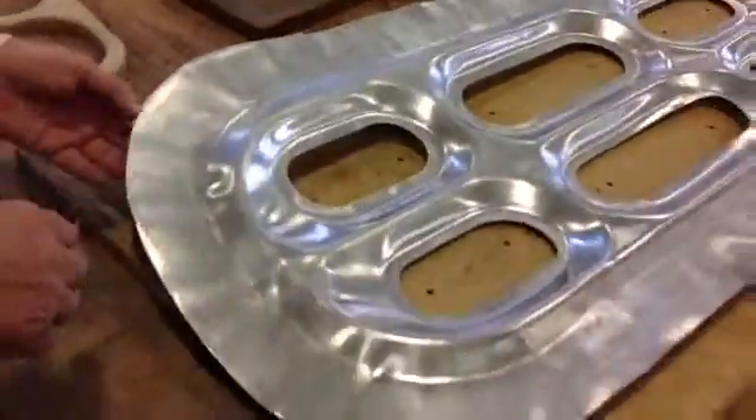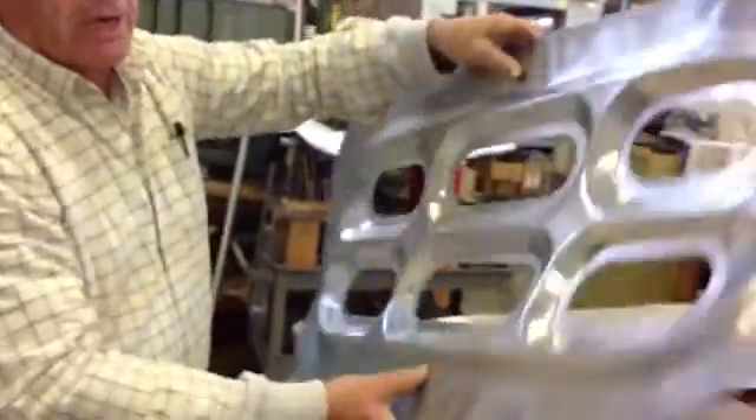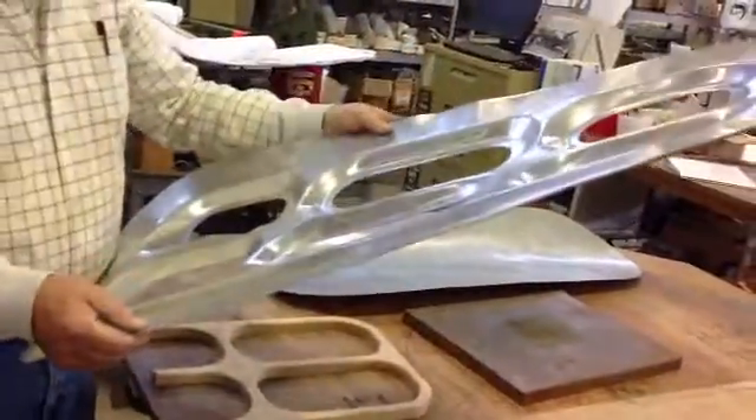Then after that process is done, if you notice, this part is formed. It has to have a 29-degree radius on it, and that's been formed. Right now, this part is waiting for heat treat.